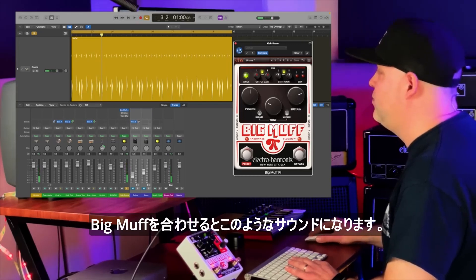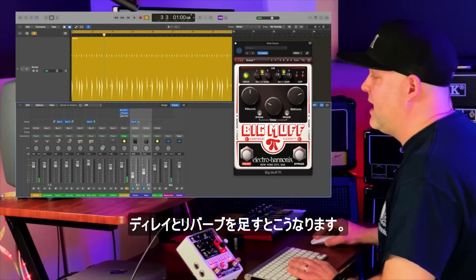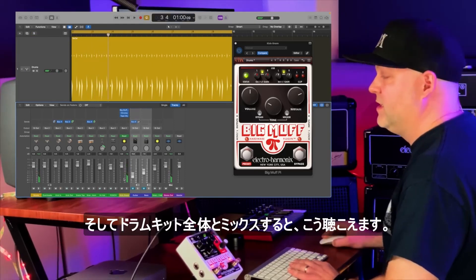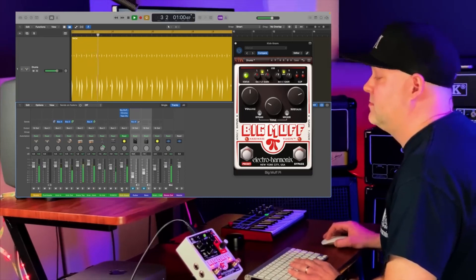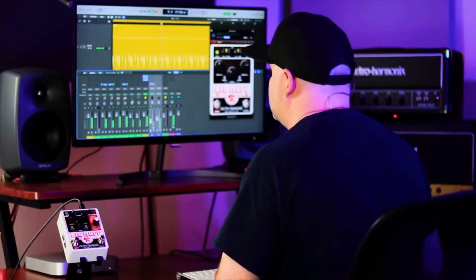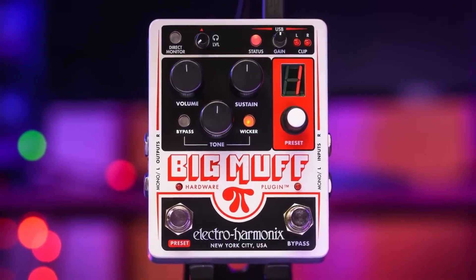Now this is what they sound like with the Big Muff engaged — instant crunch and fatness. Now if we add some delay and reverb, we get this. And if we mix that in with the entire drum kit, we hear this.